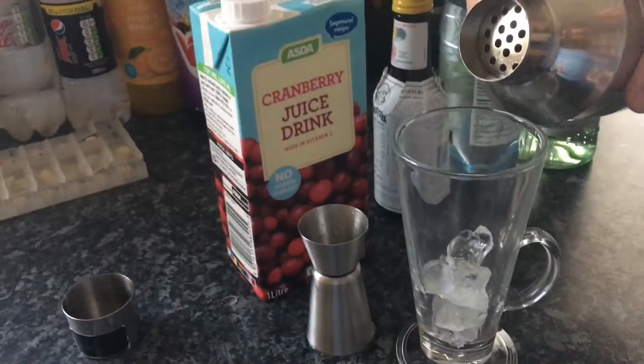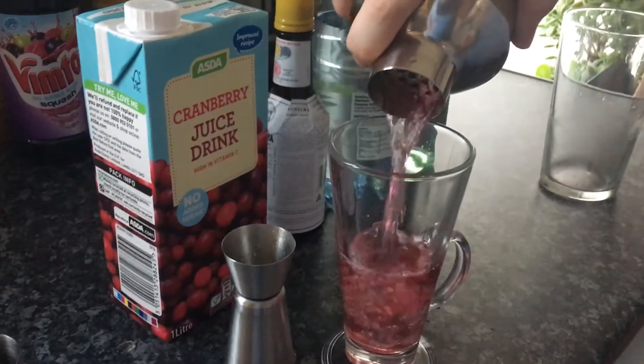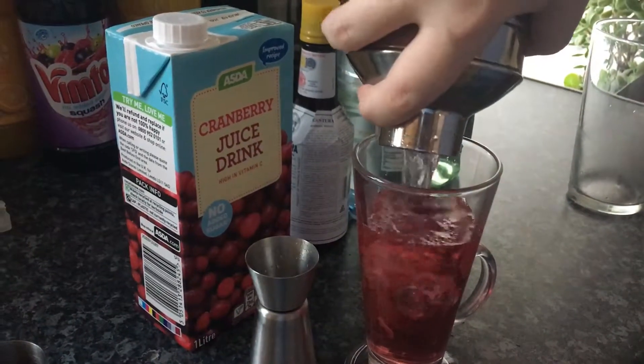Right guys, let's strain it into a Collins glass. Right guys, it's the pink rum. How does it taste? A nice texture and flavour of the pink rum.